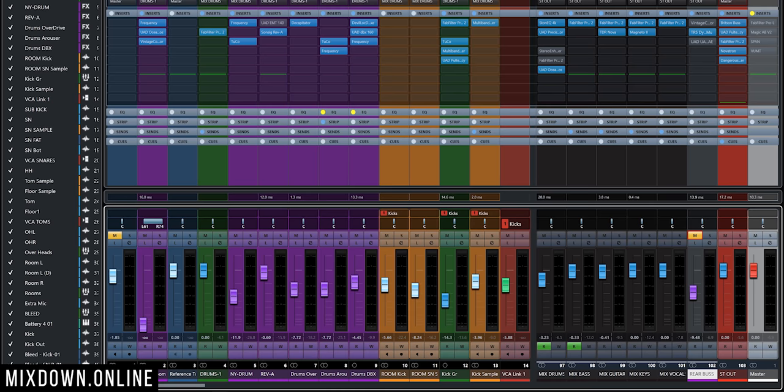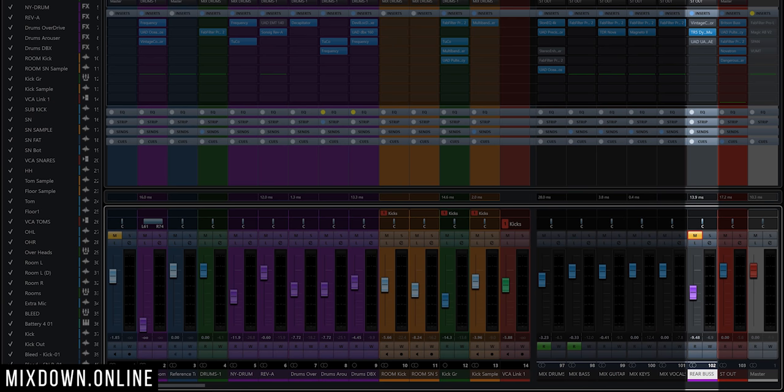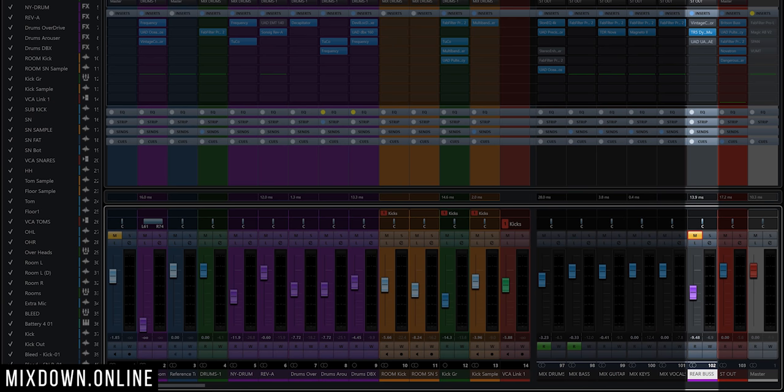He actually used that rear bus channel as a parallel compressor channel for the entire mix. And when he jumped into Pro Tools to mix entirely in the box, he brought that technique with him. So the main idea is to have a stereo bus with a compressor as an insert that will be used to blend with the whole stereo mix. What Andrew does in Pro Tools is use a stereo aux channel with a compressor inserted, and then all the channels whose output goes to the stereo bus are also sent as a send signal to that aux channel. The output of that aux channel then goes into the main stereo bus — so it's basically a parallel signal on everything going into the stereo bus.